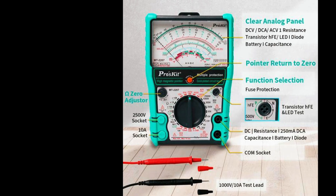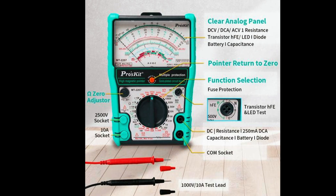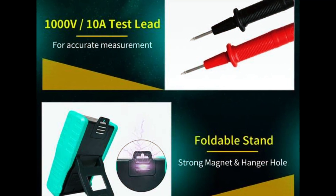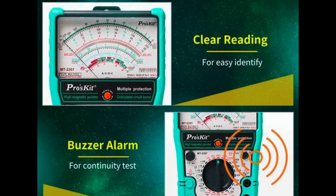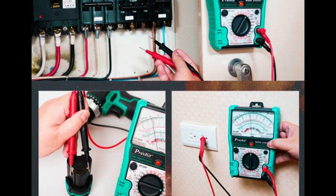One of its standout features is its user protection. Fuses and overload safeguards make it a smart pick for users who might be new to electrical testing or are concerned about safety in an unpredictable environment. With a sturdy casing and clear display, it balances durability with simplicity, making it a reliable tool for electricians, mechanics, and field techs alike.